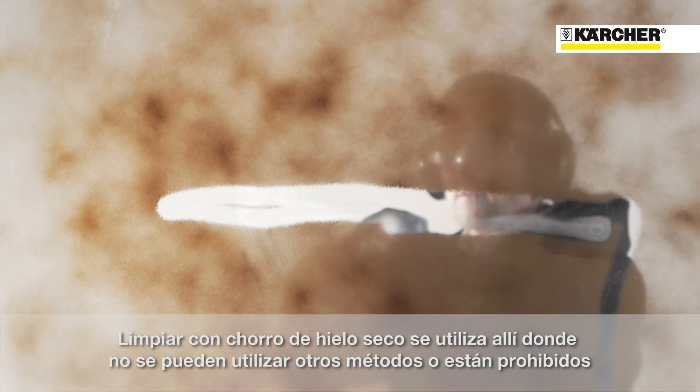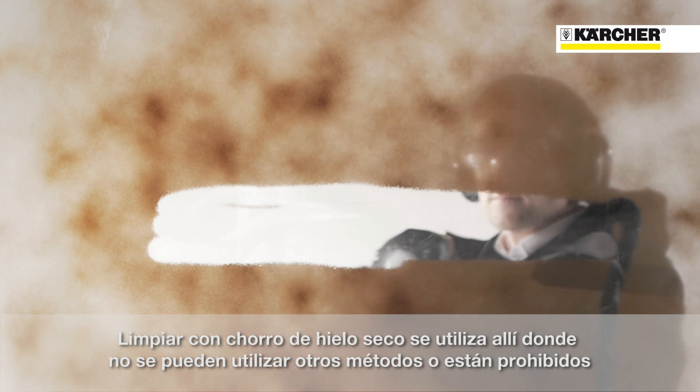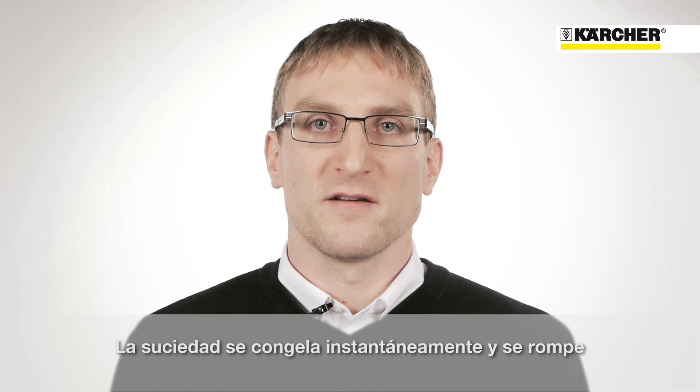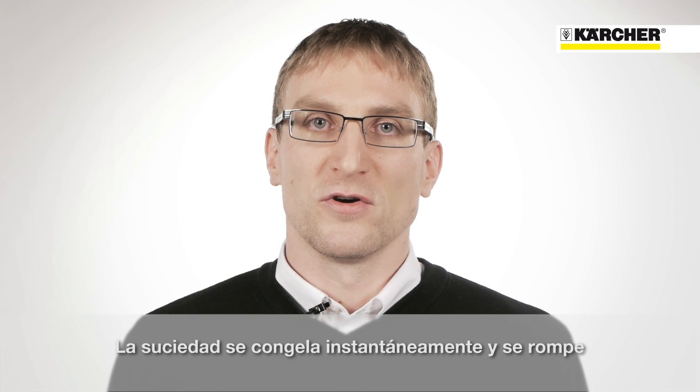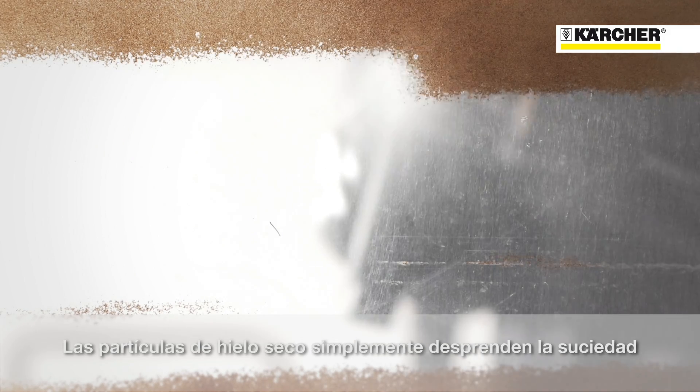Dry ice cleaning can be used in areas where normal cleaning methods are not applicable or prohibited. Due to the low temperature of minus 79 degrees, the dirt turns brittle and cracks. In this condition, the dirt can be easily removed by the dry ice particles.